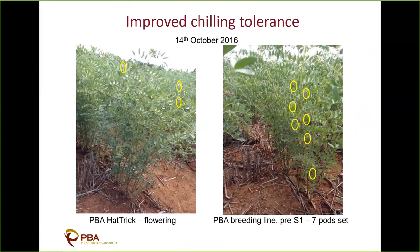Here's a photo from 2016 at Tamworth — it was quite a cool spring. On 14 October, Hatrick was only just starting to flower, while this chilling-tolerant material sown on the same day had already set seven pods. This was the sort of result that got me really excited that we're making inroads into this trait, and now we're examining it more closely.